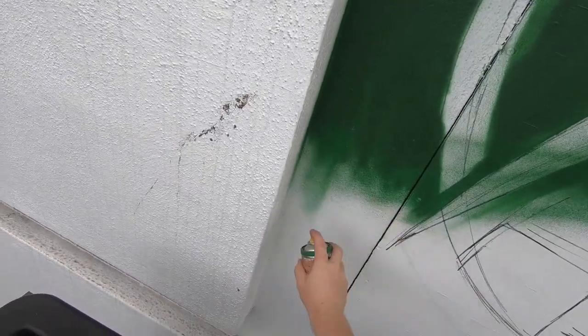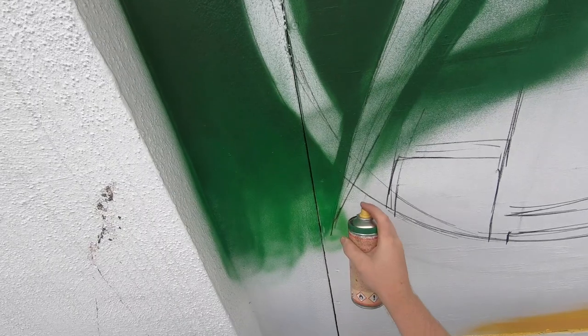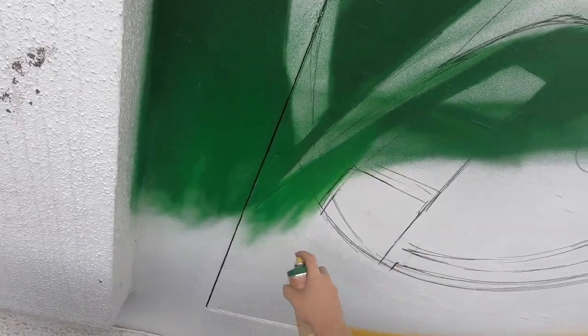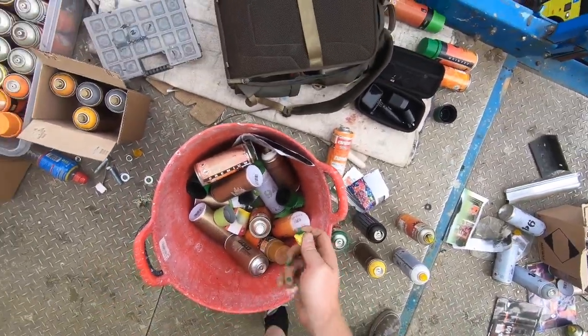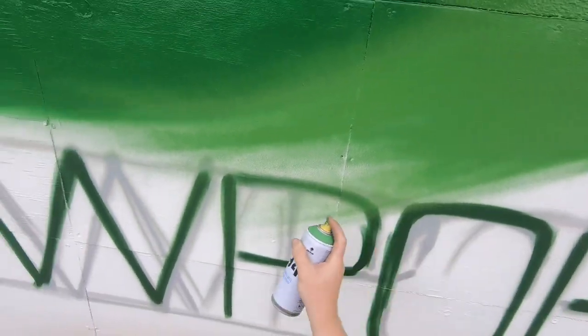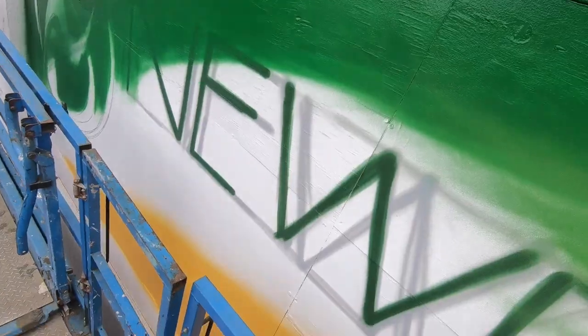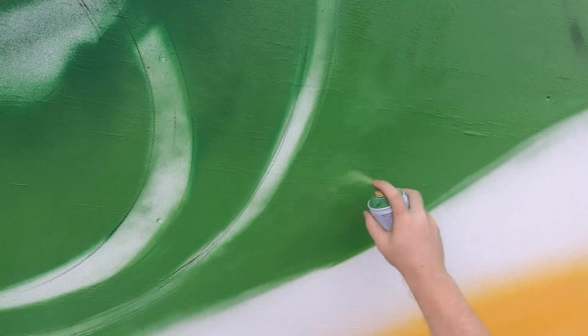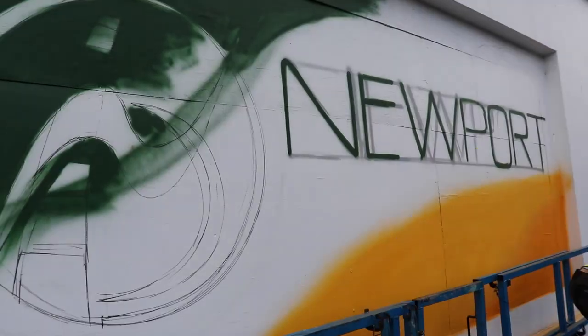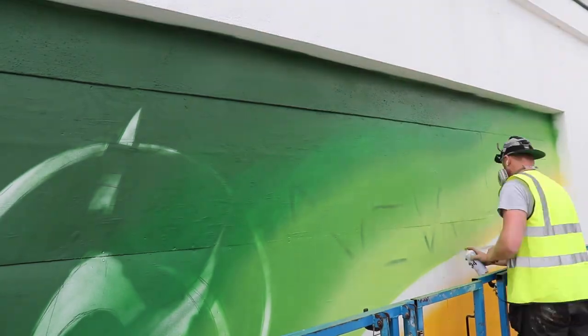I'm starting on section two — I haven't totally finished section one yet, just a couple of bits of details. Today is a much shorter day as I have to go home and collect my children from school. It takes a good hour and a half to even get to the location and back, so today is probably around about four hours of work. Getting in this background and marking out the letters takes some time. The whole premise was getting a green-to-yellow fade — the left mural green, the right mural yellow, with the centerpiece being a transition from green to yellow.